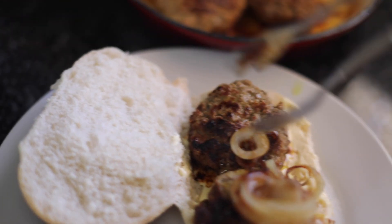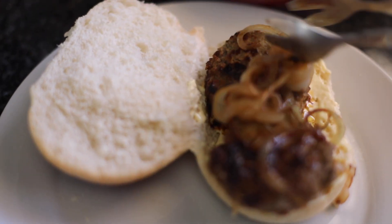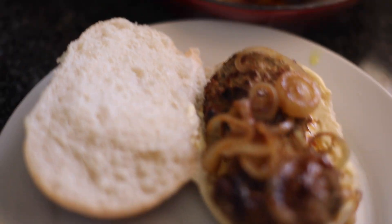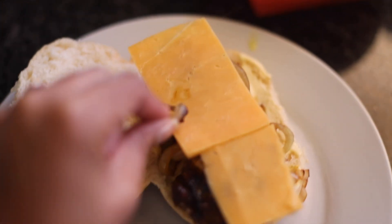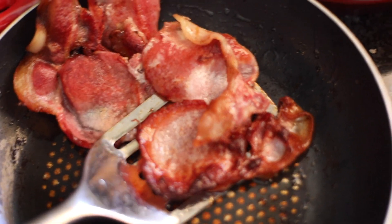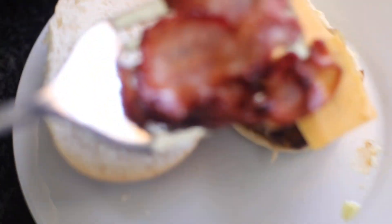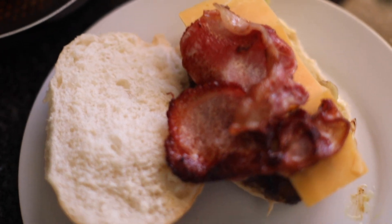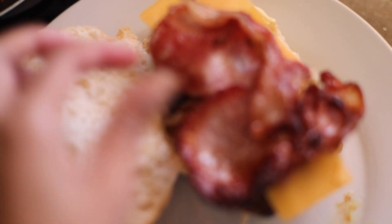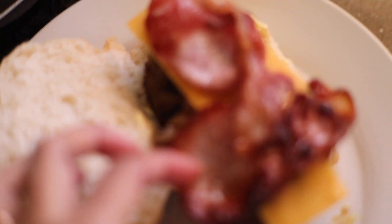I'm adding some cheddar cheese — it's literally going to melt in seconds because the patty is hot and the onions are hot. Then I'm putting some hot bacon on it because I love my bacon crispy — it gives that crunch in the burger. Just don't burn it, don't be that person!